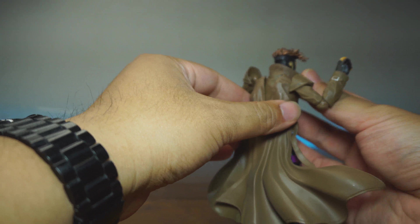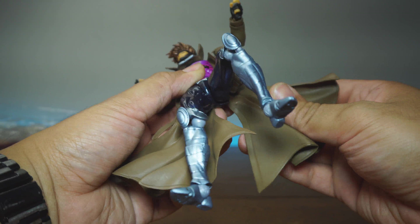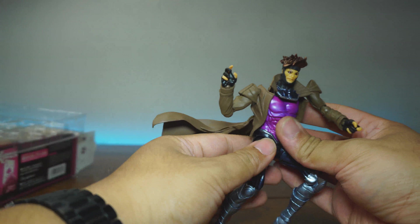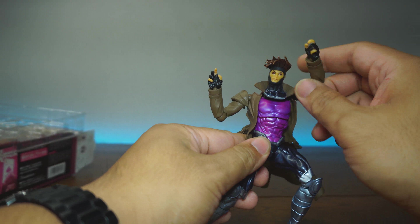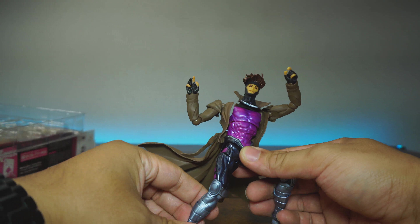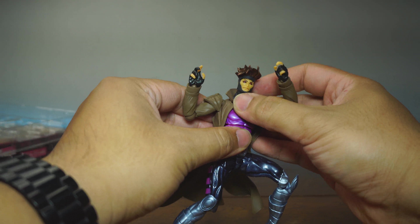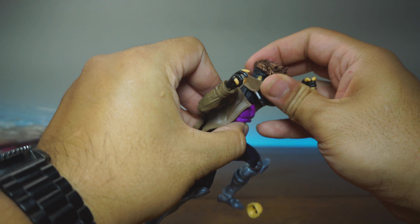I think the only issue I have here comes inherently from most Amazing Yamaguchi figures — they just have weird articulation. His coat is articulated, and you've got to really maneuver them to get the best out of their articulation. He just looks weird. I think that's my issue here. He does need a figure fix — there is no doubt about it.